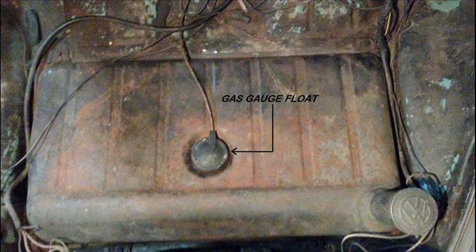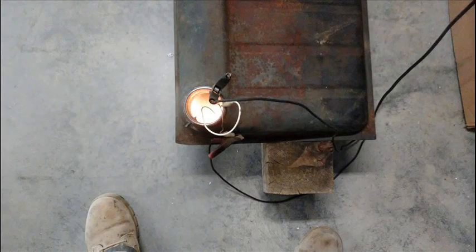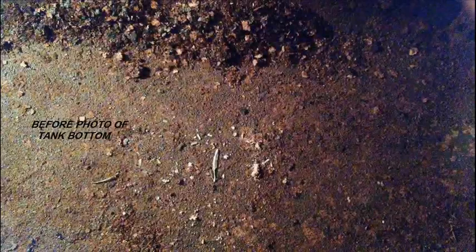I removed the gas gauge from the top of the tank. This is where I put the camera to take the photos of the inside of the tank and where I inserted the electrode during the electrolysis process. I put the taillight lamp down the filler port of the gas tank and let it dangle by its wires, then connected a 12-volt battery charger to the clip leads on the taillight. The next three photos are of the bottom of the tank and the sump area before I started the cleaning process.